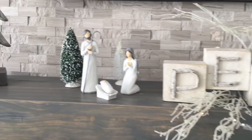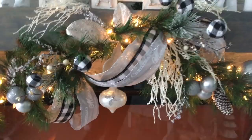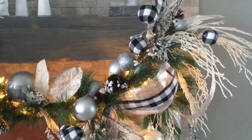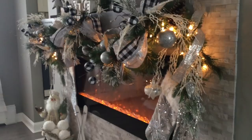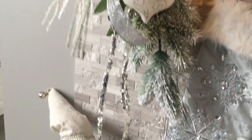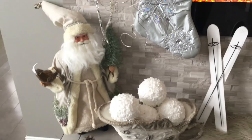Here's the look at the finished garland. I hope you guys like it as much as I do. I'm so proud of it because I really didn't spend much to create this, and I think it looks so nice and rich. And I love how it matches my Christmas tree too.